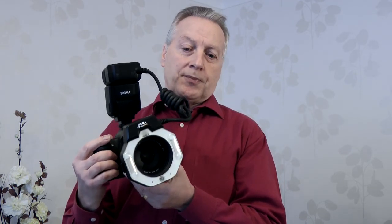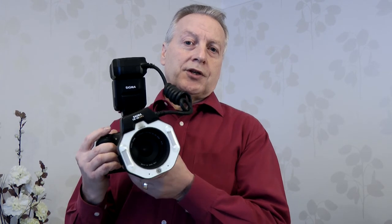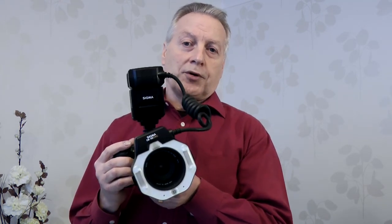Another flash unit you might want to consider — if you do quite a lot of macro photography or wildlife and flower photography — is the ring flash. The ring flash isn't a cheap option but it does give you a lot of advantages in this type of photography. The ring flash has two tubes within the ring and you can vary the power of each, so you can achieve modeling results when you're taking your pictures of flowers, models, or whatever.